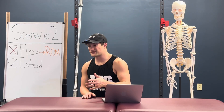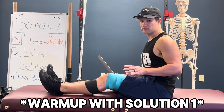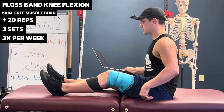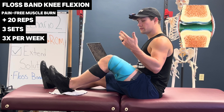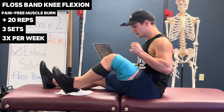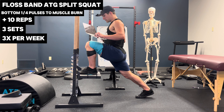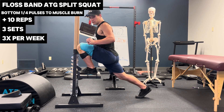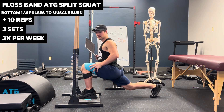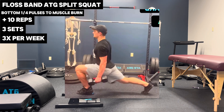Scenario two: if you can't flex your knee because of range of motion limitations but can still extend it, first warm up with the solution from scenario one. Then use the floss band in the opposite direction — floss band knee flexion — to improve synovial fluid saturation, decrease adhesion in the joint capsule, and improve local blood flow. Easiest is unloaded knee flexion with a towel or slider. Harder is loaded ATG split squat floss band pulses in the bottom quarter position. Flat foot is easier; higher heel elevation and lower position provide greater stimulus. ATG programming incrementally adds external resistance with dumbbells or barbells.